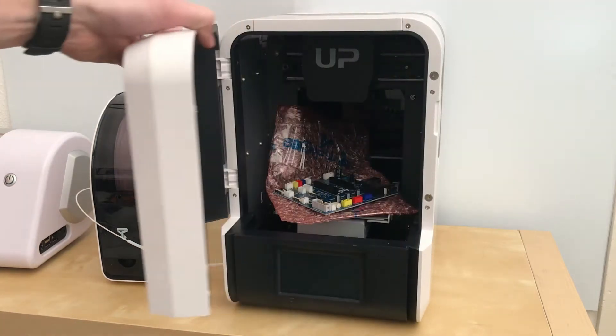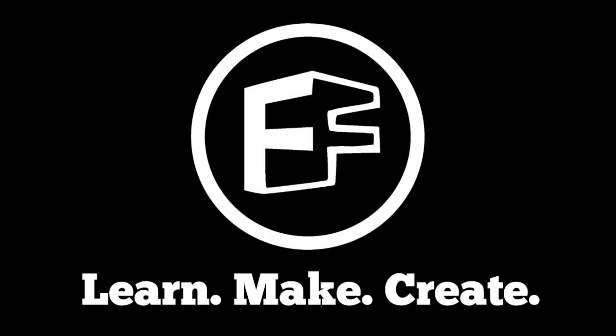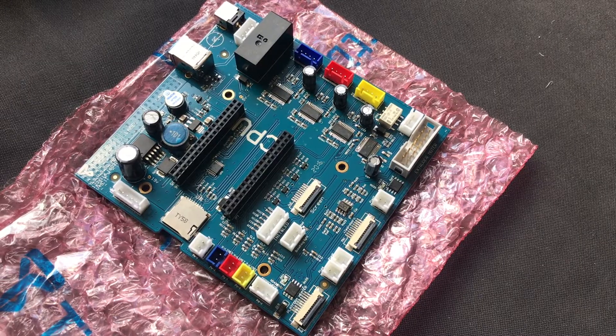In today's video we're going to replace the mainboard of the Upmini 2, Tier Time's latest 3D printer. If this is your first time with us we'd love to have you subscribe, as we're going to be doing a lot more Upmini 3D printer videos in the near future.